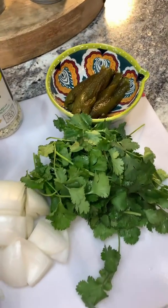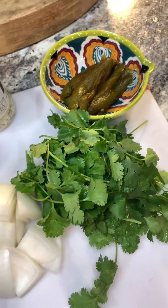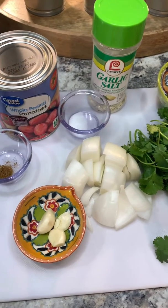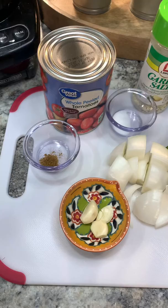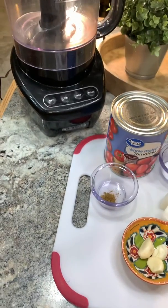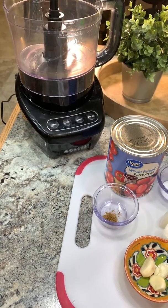I have my one bunch of cilantro, my roasted and peeled jalapeños, my white onion that I just quartered, my sugar, garlic salt, my whole peeled tomatoes, my cumin, and my garlic. I'm going to use my food processor, so let's get started.